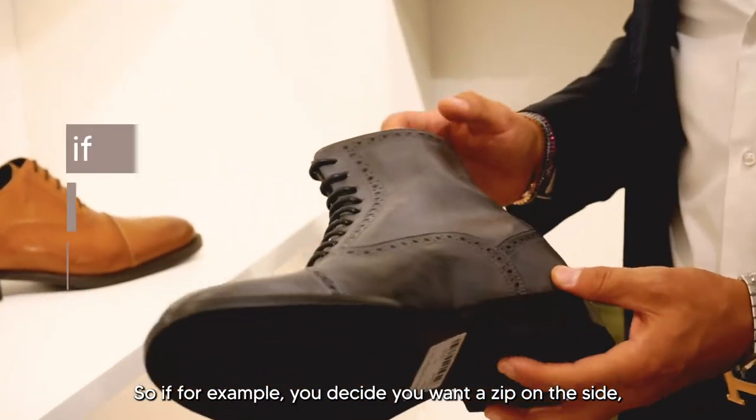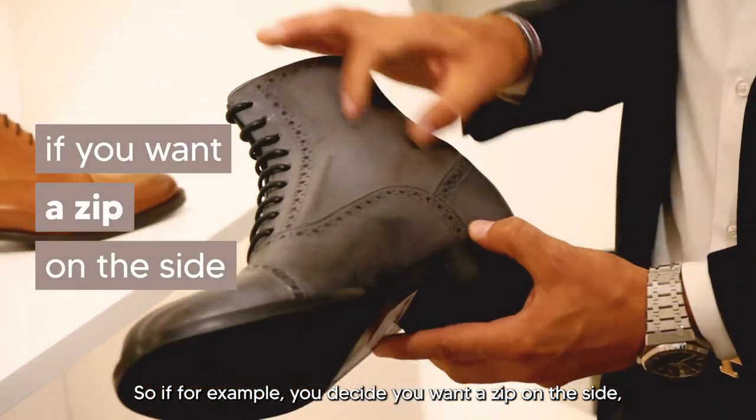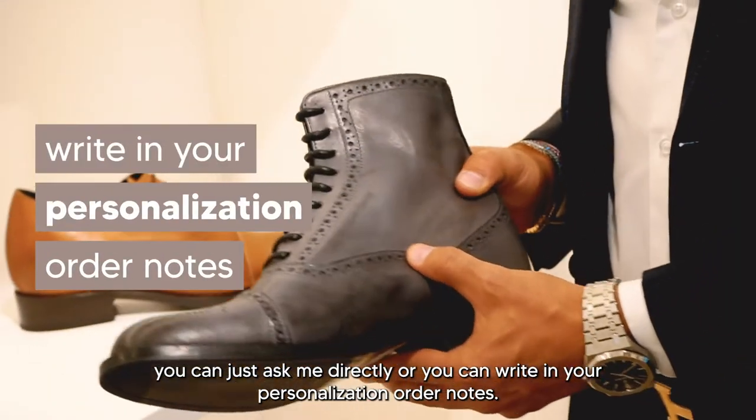If you, for example, decide that you want a zip on the side, you can just ask me directly, or you can write it in your personalization order notes.